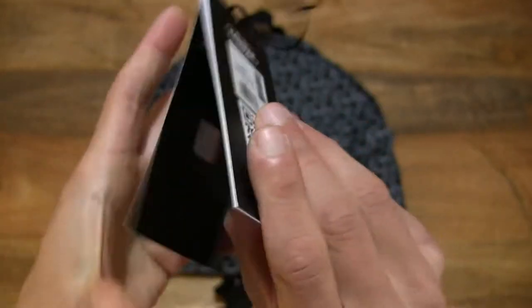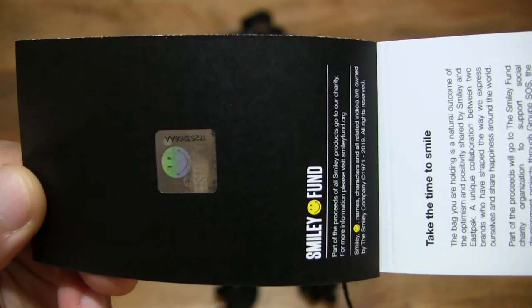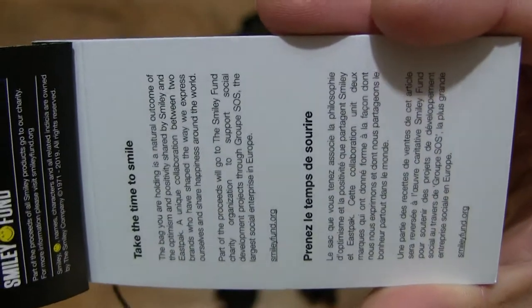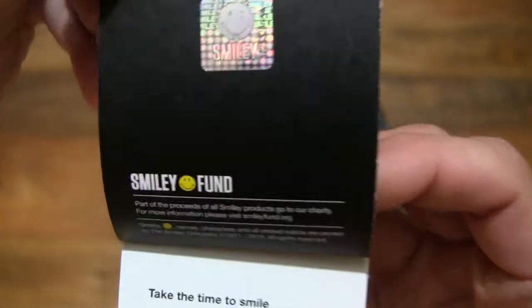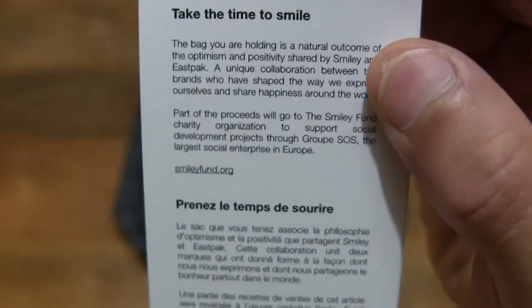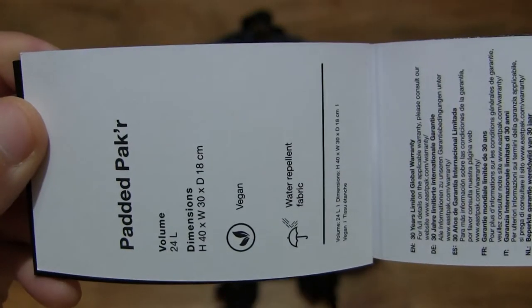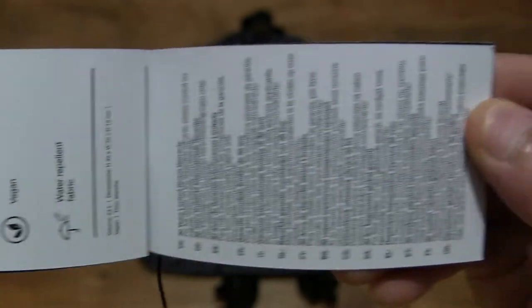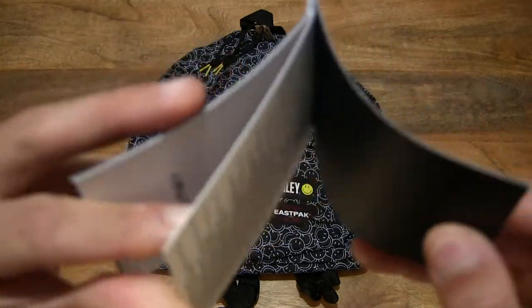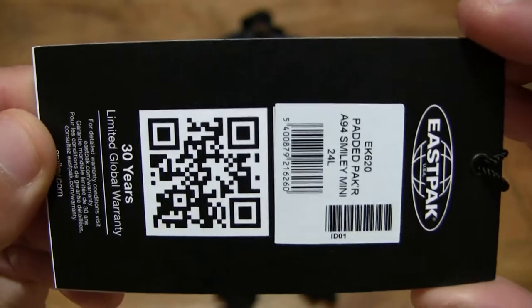Let's open it up to see what's inside. There is some information about the Smiley Fund — that's the charity associated with Smiley. Flipping further through the booklet or tag, there is further information about the East Pack Padded Packer in various languages.